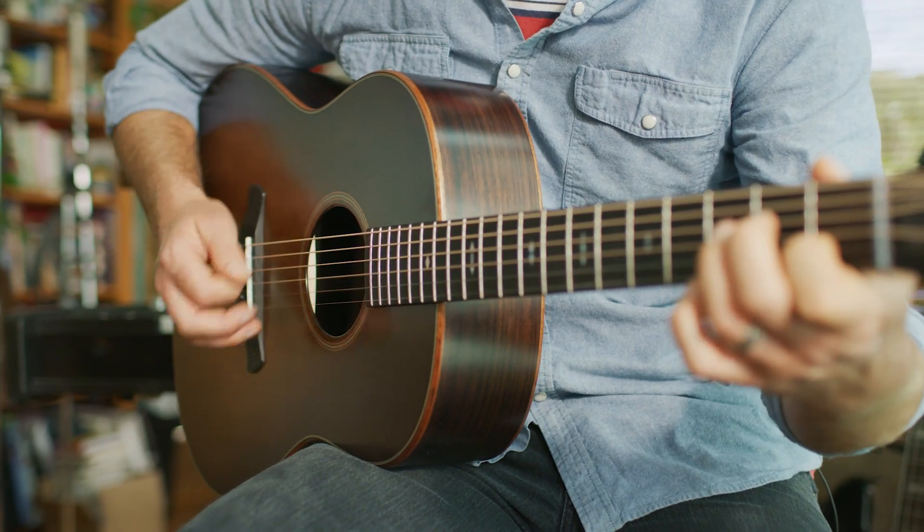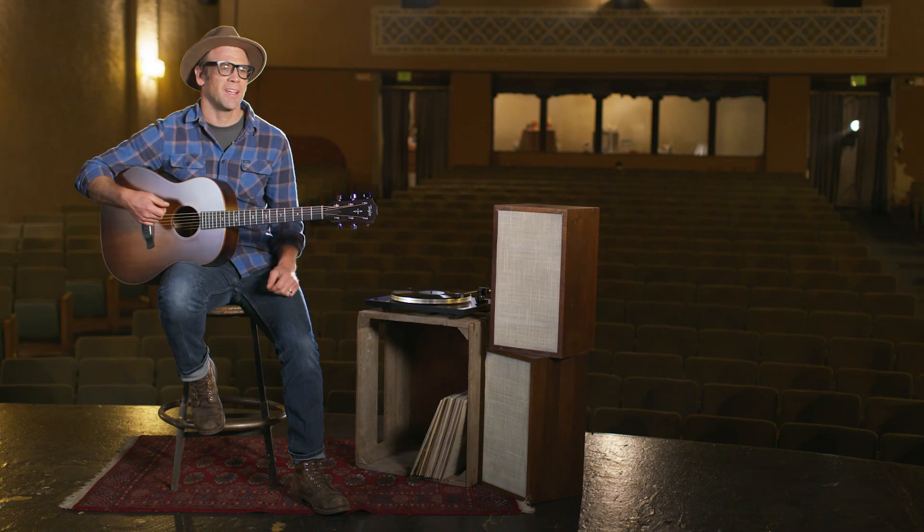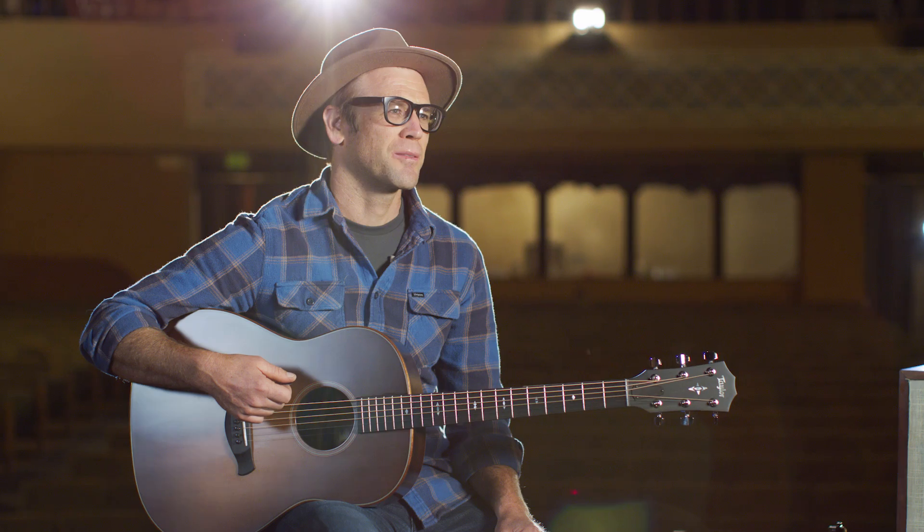This guitar is my interpretation of a round-shoulder Dreadnought with a new musical personality and the high standard you would expect from a Taylor guitar.